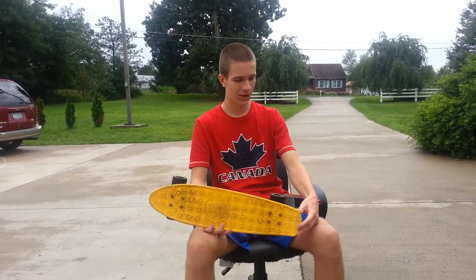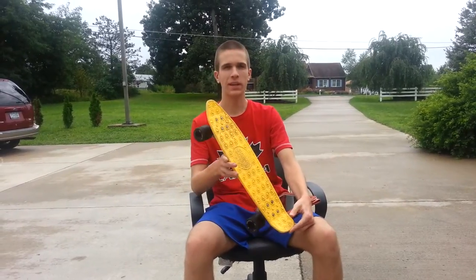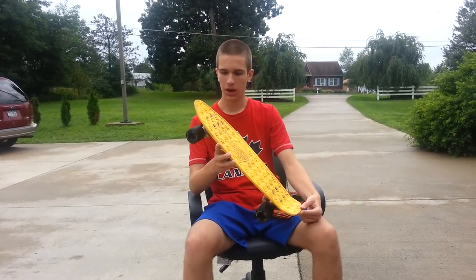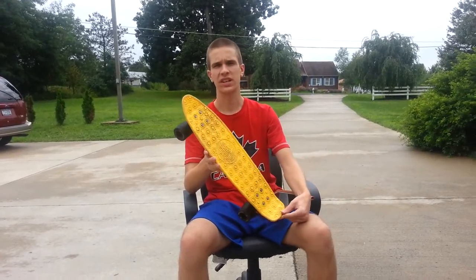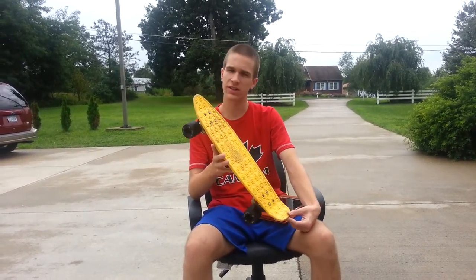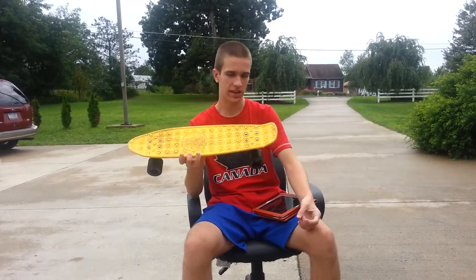Hey guys, my name is Ethan, and I just wanted to do a quick review of the Gold Cup Banana Board. The main competitor to this banana board — this little plastic cruiser — is the Penny board, so I'm basically just going to do some slight comparisons and show you a flex test.